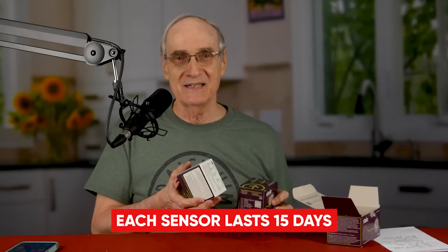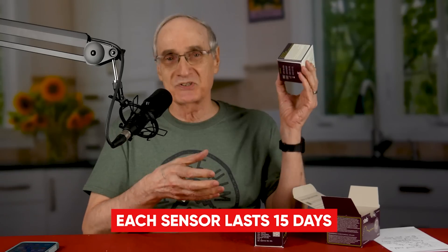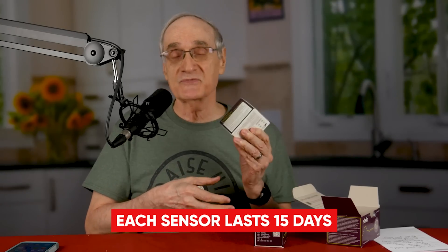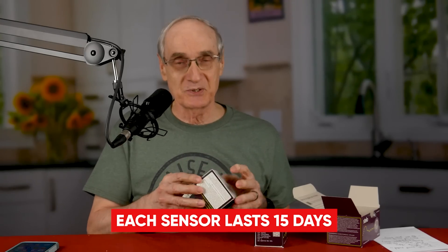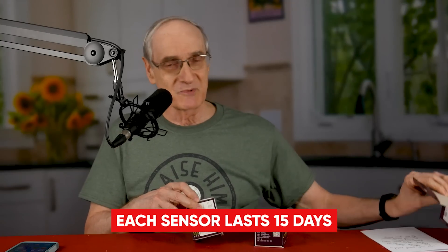I'll admit I'm kind of nervous, and for financial reasons. These two sensors and applicators cost $100 — a little over $100 once you add the tax. So if I mess up and it doesn't work or doesn't stick, I've just lost $50. I don't mind telling you, I prayed and asked the Lord to help me before I got started, because who wants to throw away $50?